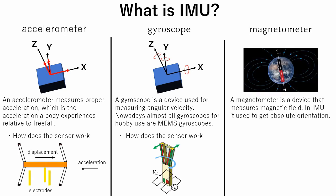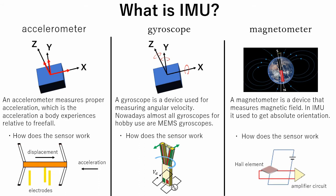A magnetometer is a device that measures magnetic field. In IMU it is used to get absolute orientation. Most of the cheap sensors use Hall elements. By measuring the voltage that emerges when a magnetic field is applied perpendicular to the Hall element, the current direction of the sensor can be calculated.